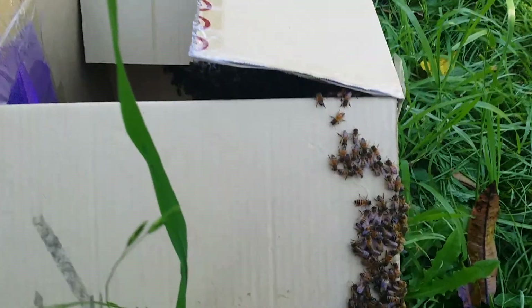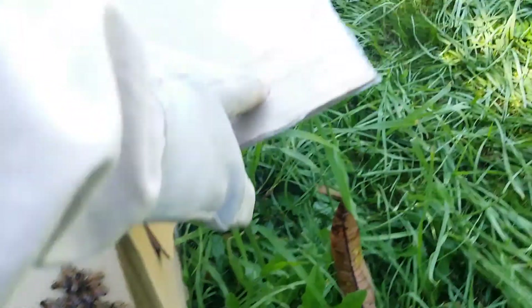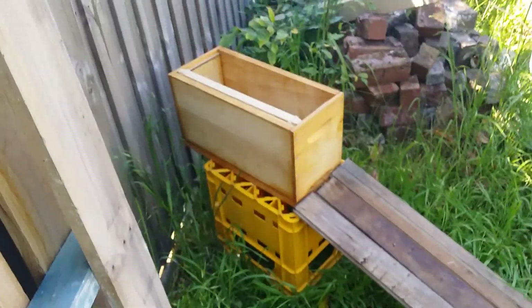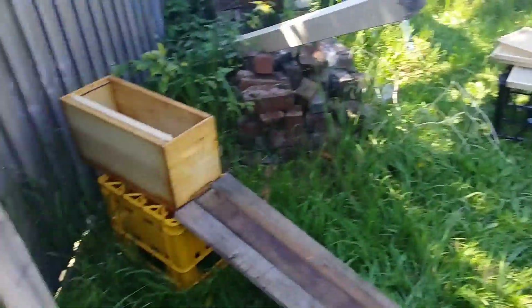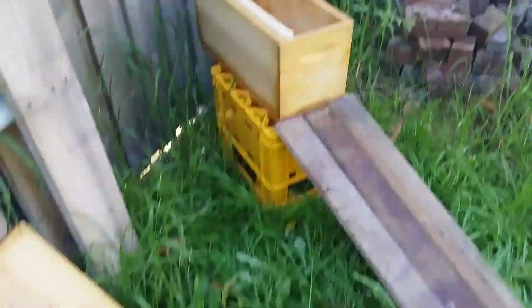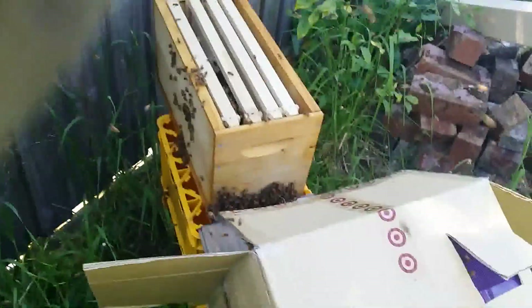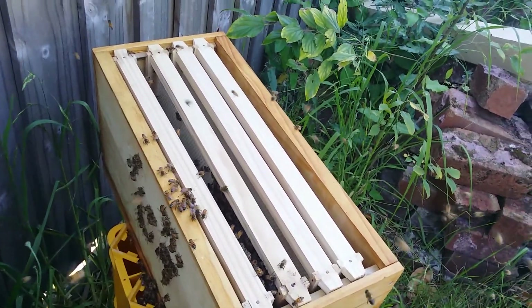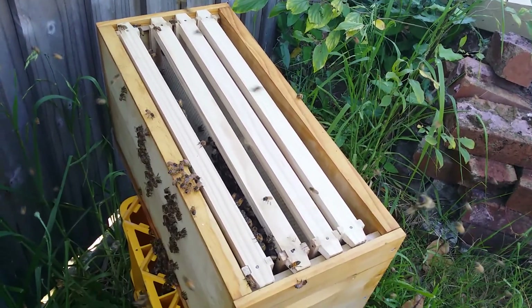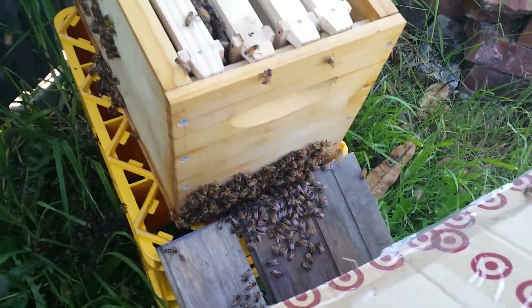I'm just about to get all these little girls, let's have a look, yep, into there. I didn't have the hive ready so I just had to quickly wire up some frames and put them in there. Let's see how it goes. I basically threw them into the hive - I think I dropped a few - just put the frames back in.